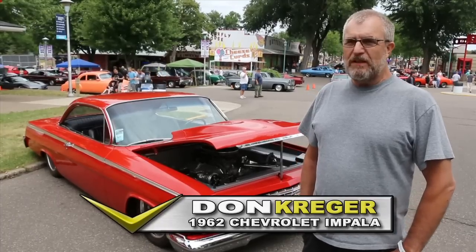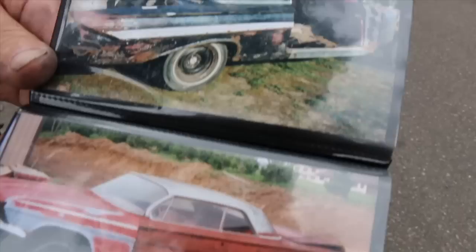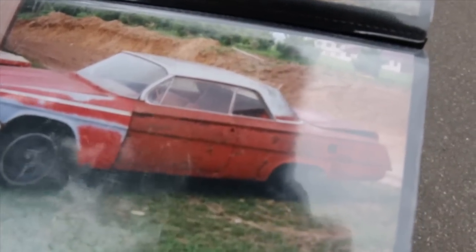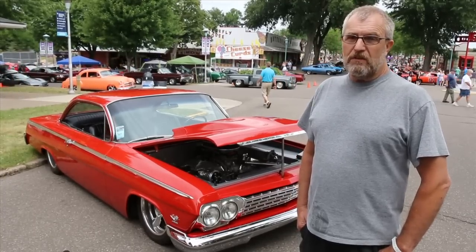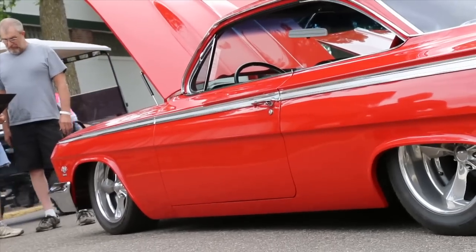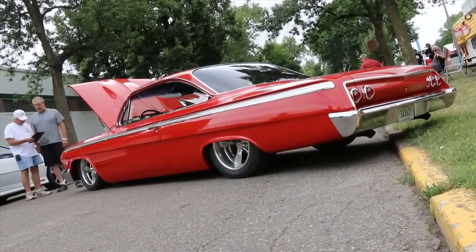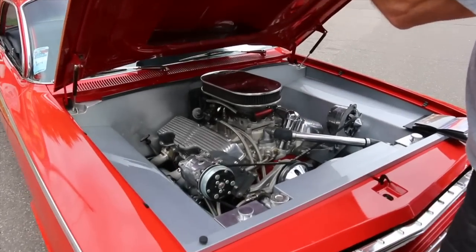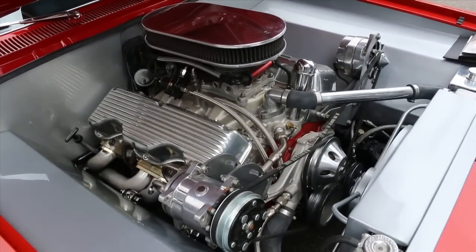I spent about 14, 15 years building the car. I took two cars and put it together, replaced a lot of sheet metal, all new floor. I built the frame from scratch, ground up frame, put in a stroked 409 Chevy — the 483 cubic inch — put FAST fuel injection two four-barrel on it, automatic overdrive.